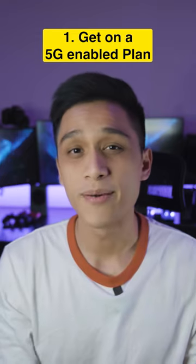Here are six things you can do to maximize your brand new Samsung Galaxy S23 series. Number one, get on a 5G-enabled mobile internet plan.